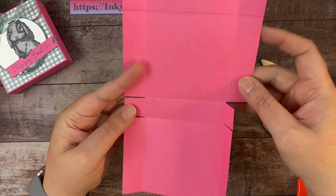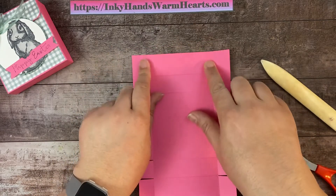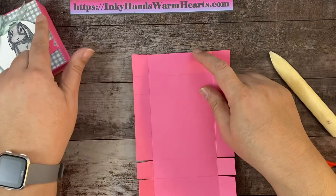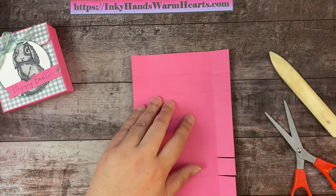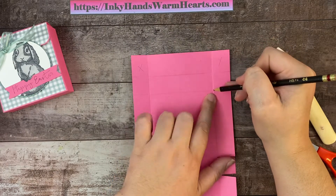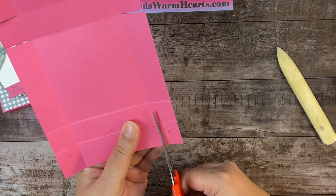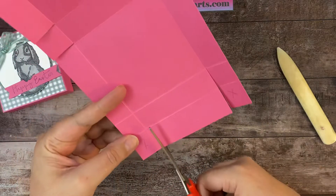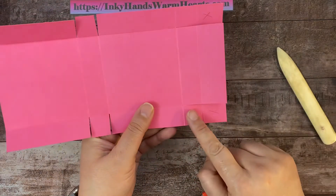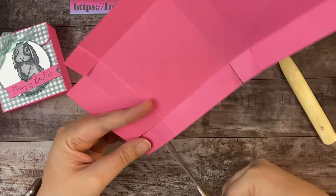Now we've got to cut this top section. We don't need this section or this section. I want to round these corners and I want this flap to come down. This is the top and this is the flap that gets tucked in the front. So we don't need this piece — I'm going to take a pencil and mark it. We need to trim this straight down to this big square because we want that flap to come from the top down. These are going to be flaps in the box. I'm going to cut on the second side of that square mark so I don't have any square marks showing at the top of my flap.